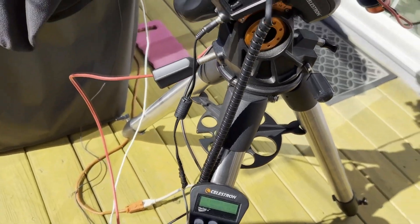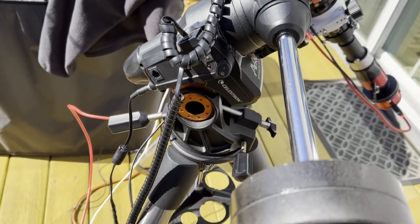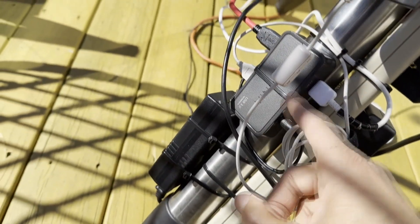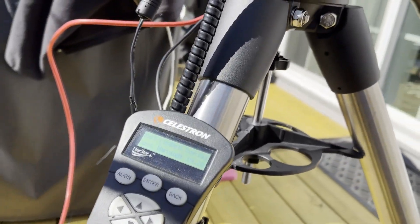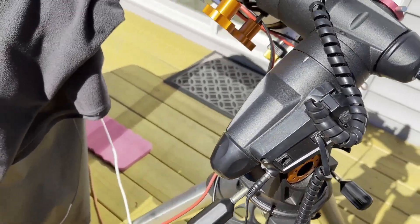I'm glad I never sold this AVX mount — I was so close to selling it about two years ago because I wasn't using it. I pulled it out, dusted it off, got it set up, and reused an old power strip and old USB hub. It's not perfectly polar aligned but it's in a good ballpark, and it's been working pretty good for solar.